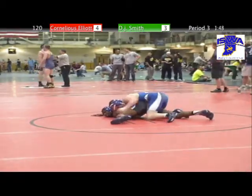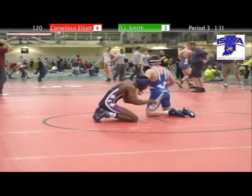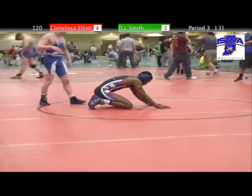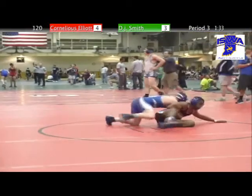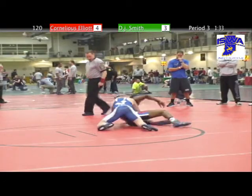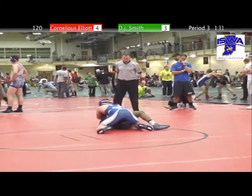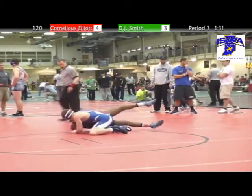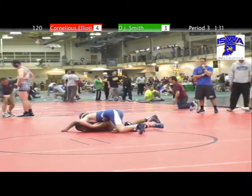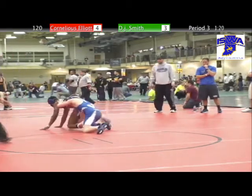Smith trying to put the wing in. Time for a stalemate to reset. Smith working hard on top — you wonder if he's going to try to work the entire period for a turn, or kick Elliott loose and try to work for a takedown. He's been unable to take him down in the first two periods, so he's probably going to work from top.